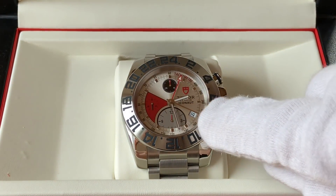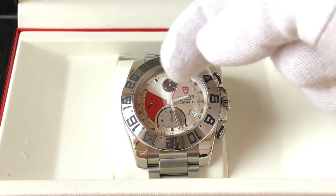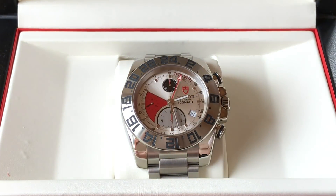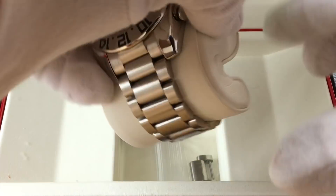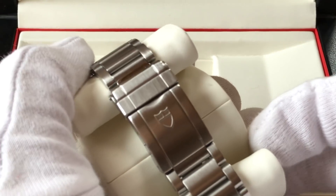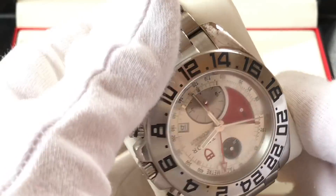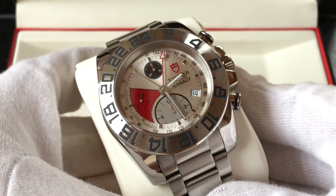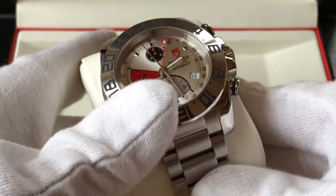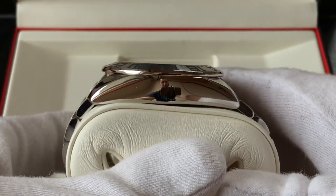It's got the date at the 4, running seconds at the 9, minutes at the top, and hours down at the 6 o'clock subdial. This is an unpolished piece. It's been inspected. It's a big watch — 43 or 43.5 millimeters — with polished lugs and a polished case.